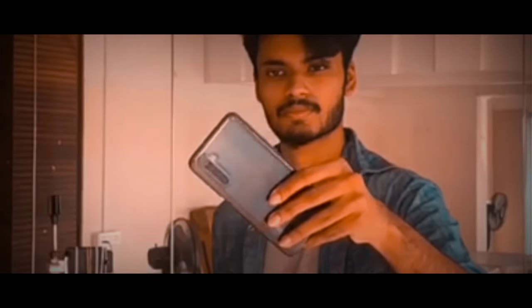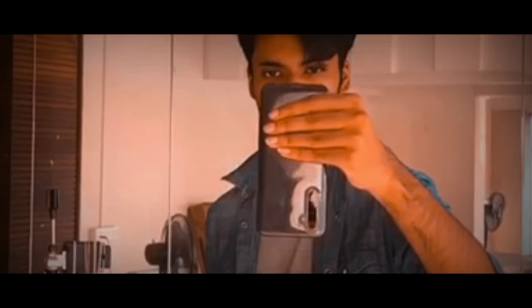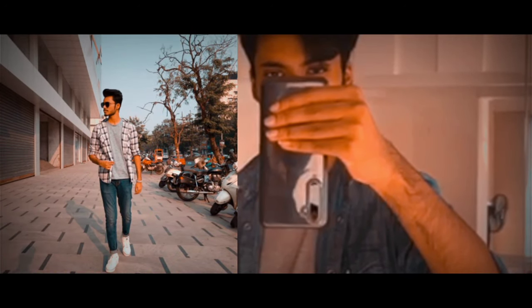Whenever you shoot outfit pictures, make sure that you keep your smartphone upside down. The reason is it will ensure that your full outfit is covered from top to bottom in one picture. This applies whether you're using a tripod or handing your phone to someone else — always use this method while shooting outfit pictures and you will definitely get some pretty good images.